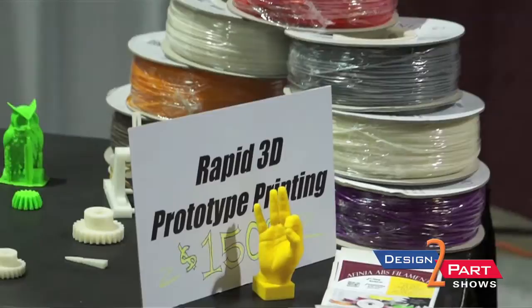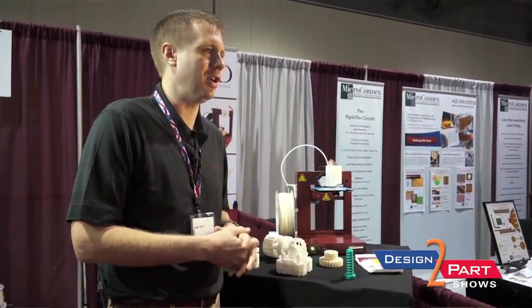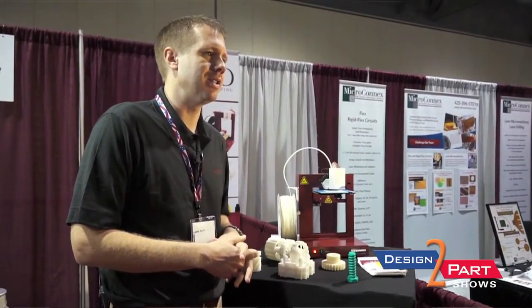A lot of people are already using these products in the hobbyist market. One of the things that we're beginning to see is development in the prototyping market for a first fit product. Where a lot of companies might have a more expensive, more detailed machine available to them, that machine is under a lot of demand and expensive to operate. For a first part, just to see if it works and fits, this is the way to go.